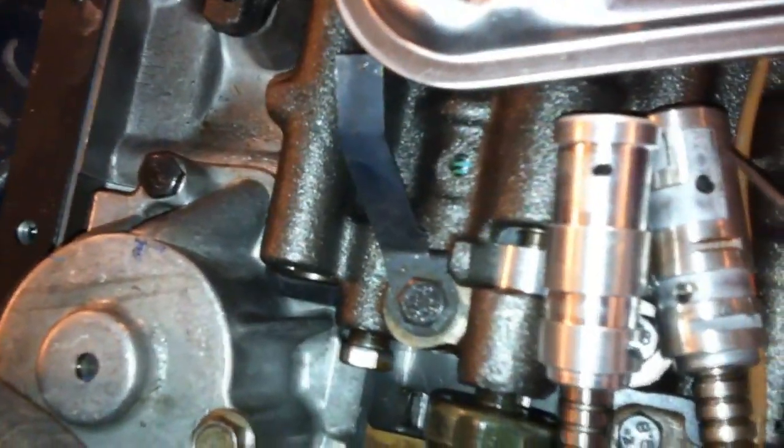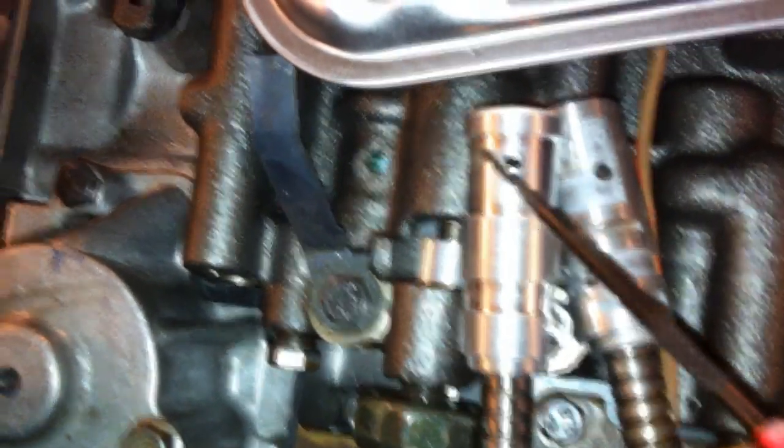So it looks like the differences in the sleeves are basically nothing. Maybe this passageway right here is a little different. But the diameters look the same, the plungers look the same. Maybe we're paying $50 for a spring that's 3 sixteenths of an inch longer.